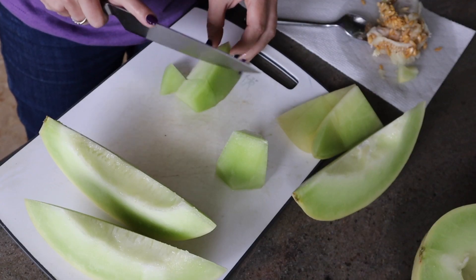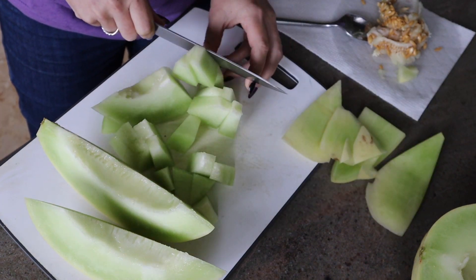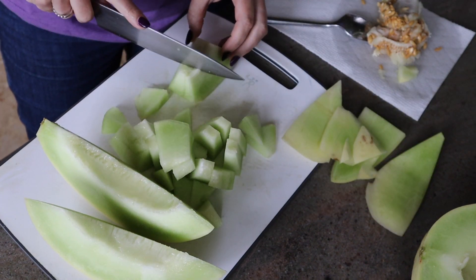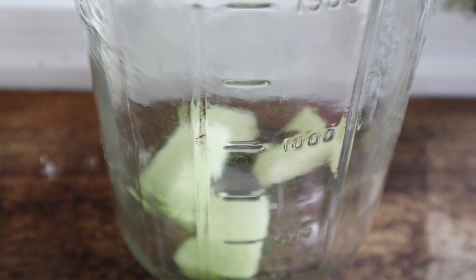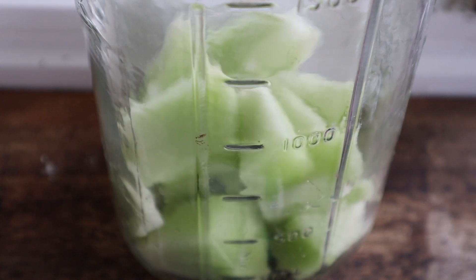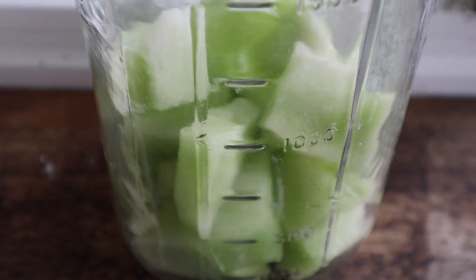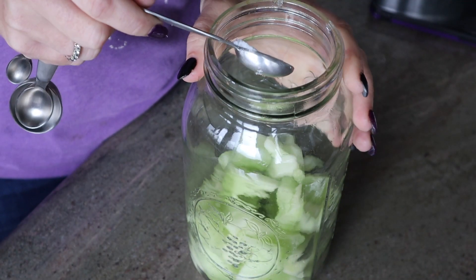Go ahead and cut up your honeydew melon any way that you like. I just cut mine into kind of large bite-sized pieces. I was going for around a third of the glass jar that I'm using and I got pretty close with slightly less than half of a honeydew melon, minus the bits that I was snacking on.